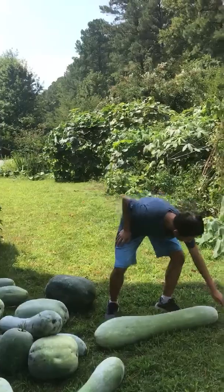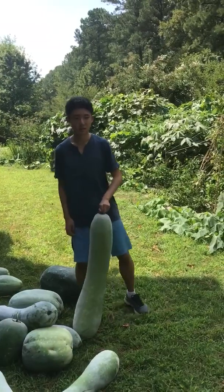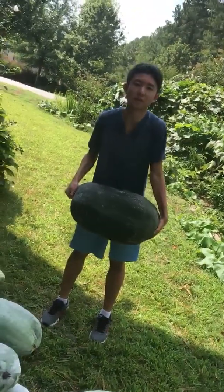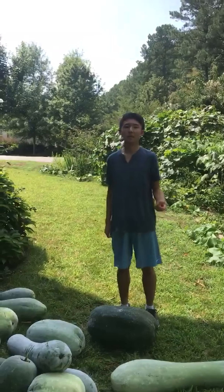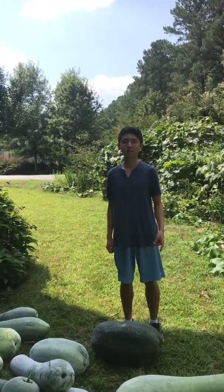You can see that this one is so tall that it's almost a meter high, and this one is so heavy that it's about 50 pounds. Any idea why they grow so well? I'll tell you some secrets soon.